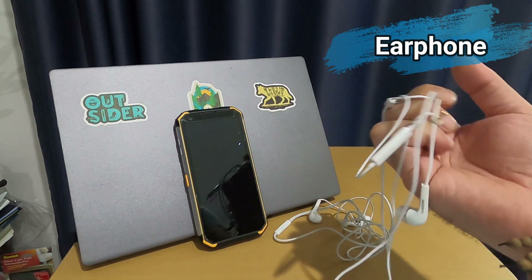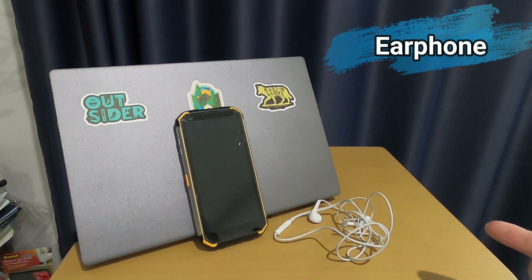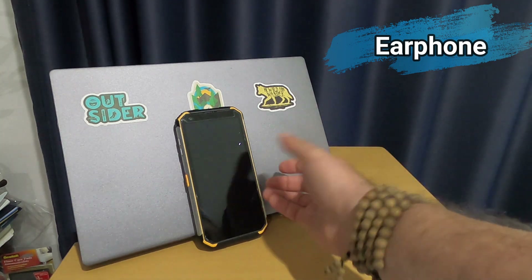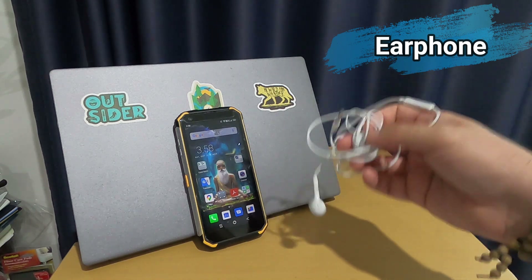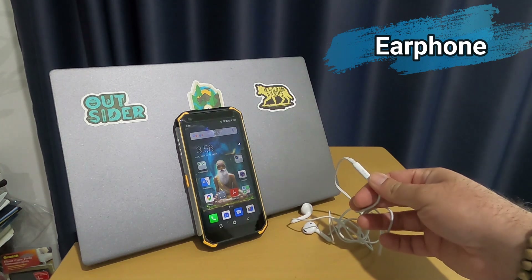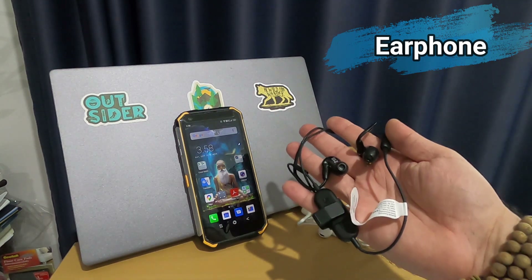I have three or four different types including JBL and original Samsung earphones, but none of them work properly — it seems to be an issue with the jack socket. For example, in WhatsApp, I can hear the voice but cannot record using third-party earphones; only the original one works. My best suggestion for calls is to use Bluetooth or wireless earphones.